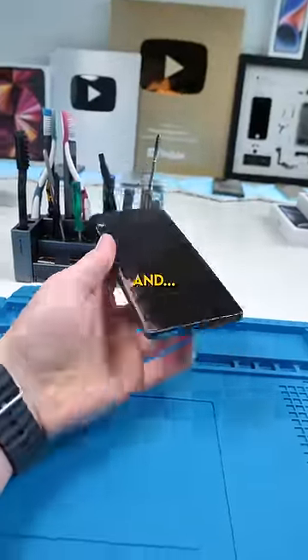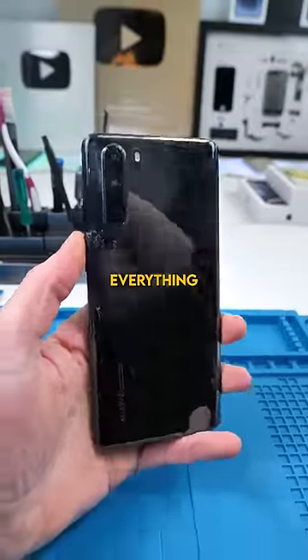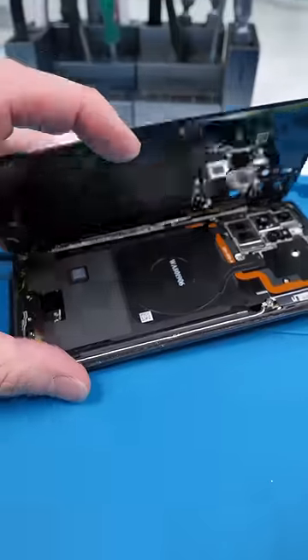We have a Huawei P30 Pro and boom, boom, boom — pretty much everything needs replacing on this. We'll cook the Huawei, and now we can pry into it and open it up.